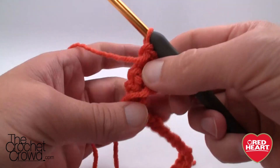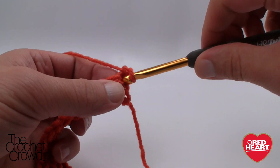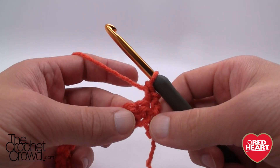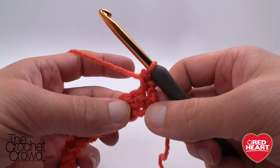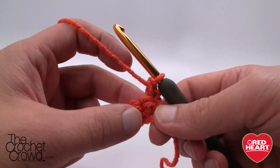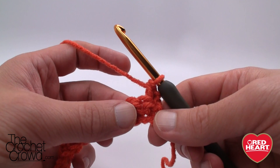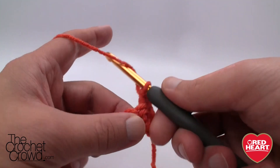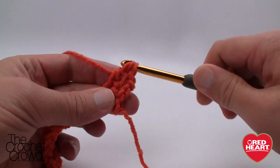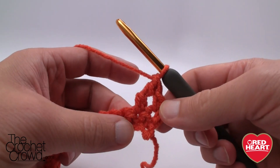I've now come all the way across. Turn the work — we're going to chain one and single crochet into the first stitch. Now I'll explain: we have trebles that we're going to be doing. In a treble, wrap and wrap, then into the stitch and continue. The treble is much taller versus the single crochet, and because it doesn't have room to grow it's going to pop out and look like pebbles. Wrap and wrap, go into the next stitch, pull through, pull through 2, 2 and 2. See how high that was compared to the single crochet.